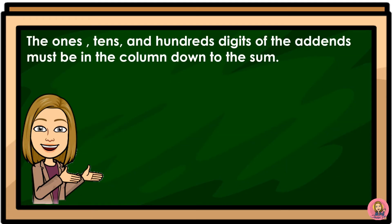The ones, tens, and hundreds digits of the addends must be aligned in the same column down to the sum.